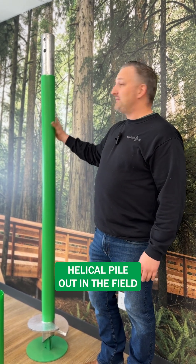When you see a helical pile out in the field and you see a green sleeve, you know it's a Techno Metal Post that's in the ground there.